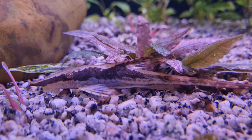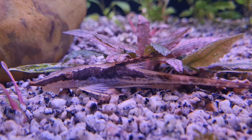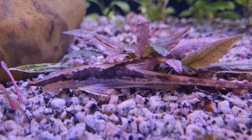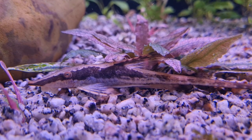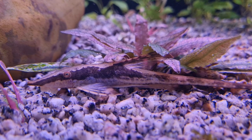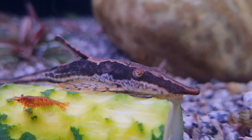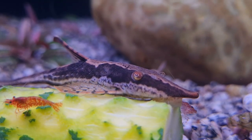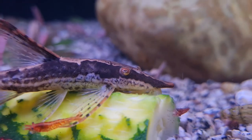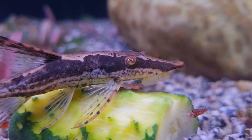In terms of tank mates, I think you're looking for fish that enjoy similar water parameters — other South American fish from the area that are going to leave it alone. So top to mid-dwellers, like some of your smaller tetras. Possibly Corydoras, although they might be a wee bit too active and bother your Farlowella. I feel like plecos could be an issue, because males can tend to be territorial, as can male twig catfish, so maybe not the greatest mix.